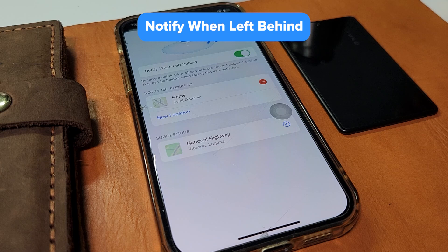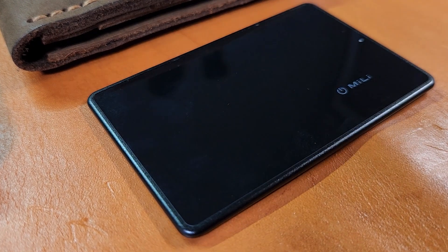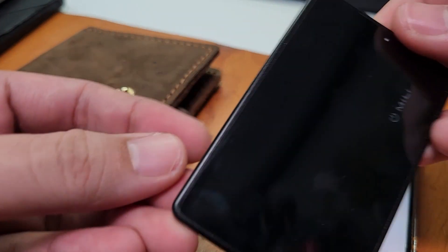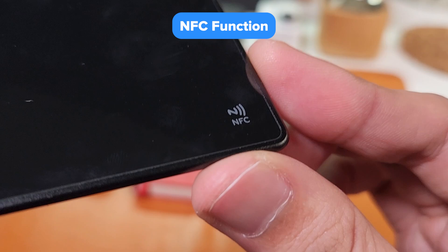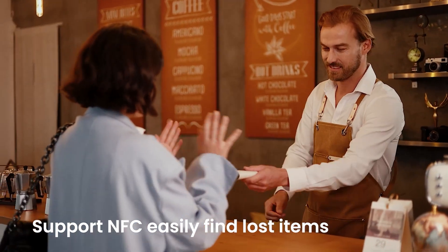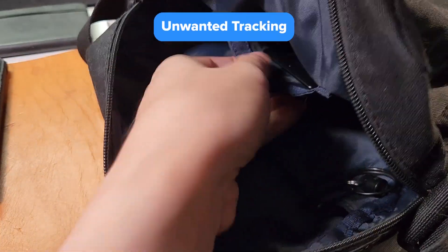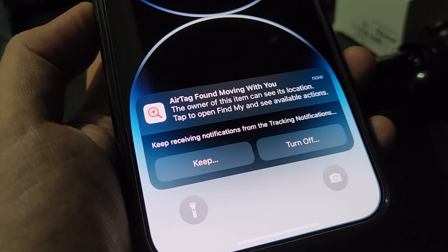You can also enable the Notify When Left Behind feature, which will send you a notification within one hour when a tagged item is out of Bluetooth range. If you lose a tagged item, you can enable the Lost Mode feature, which will lock the device so no one else can pair with it and will notify you of the item's location when it gets detected by a device in the network. It will also ask for your contact information in case someone finds your item. Here's where the NFC function comes in handy — when someone finds your MeCard while in Lost Mode, they will be able to access your information and get in touch with you by tapping the MeCard with an NFC-capable smartphone. Thankfully, Android users with NFC can scan this as well. You don't have to worry about unwanted tracking either, since you will also be notified when any Find My Network accessory separated from its owner is seen moving with you over time.